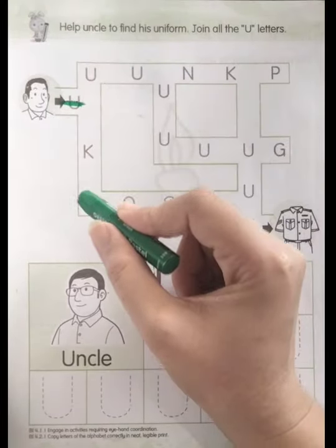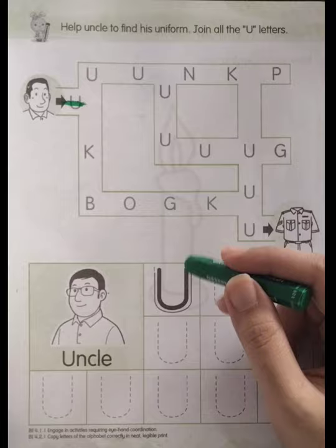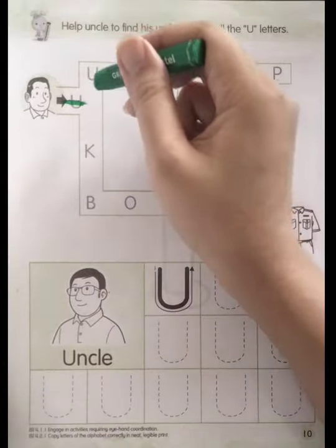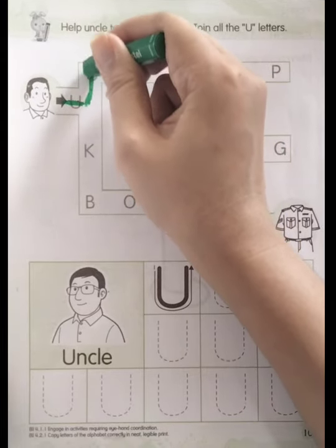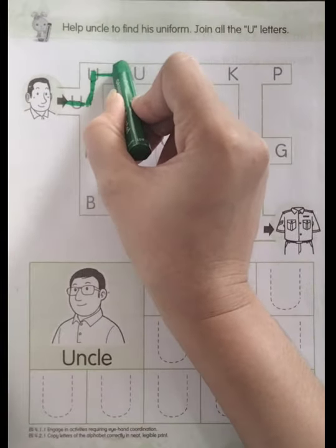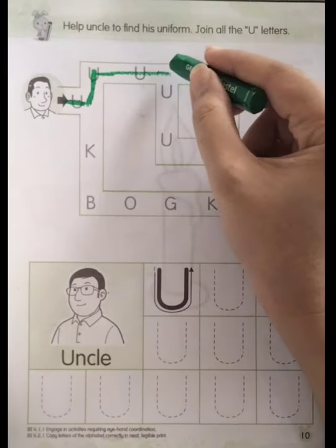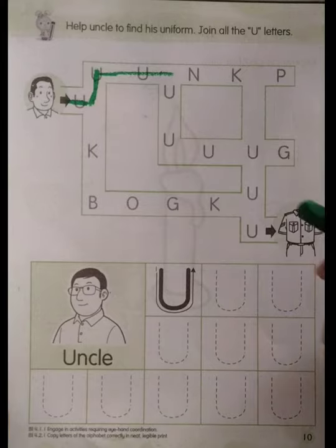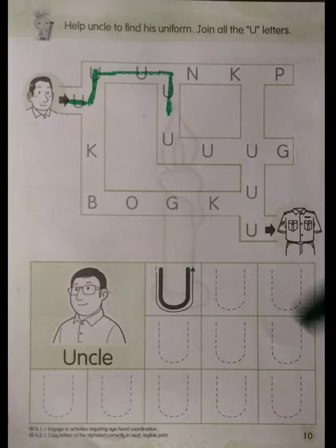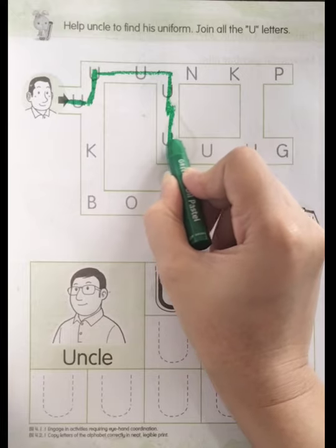Start from this, and then look at this — we're going to go up or down? Where is the letter U? Up! This one is up, and then down. Very good — up! Okay, so after that, of course this one, right? Full stop, and then we're going to go down or straight? Yes, of course — down. And then down again, and yes, this one is letter U.